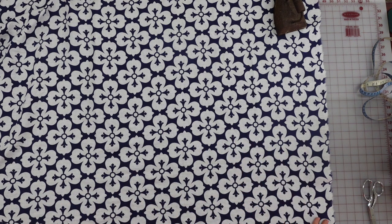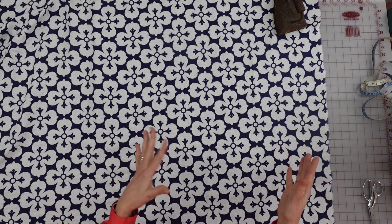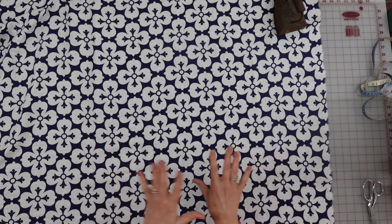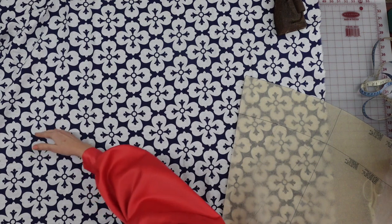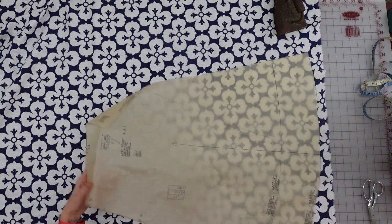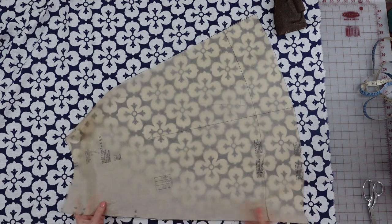I'll show you what I mean. The first pieces I'm going to do are the biggest ones: the two skirt pieces front and back, the sleeves, and the bodice pieces. Thankfully, this fabric is multi-directional — this way is the same as that way. So if I need to put a piece upside down I can do that, because matching the design is my goal here.